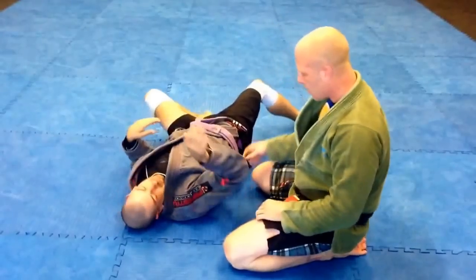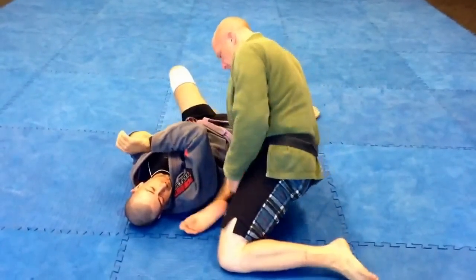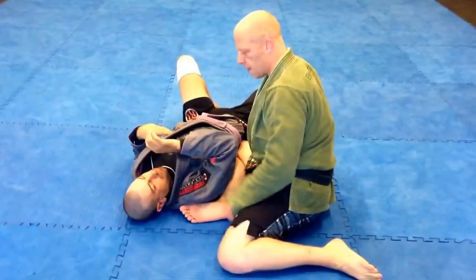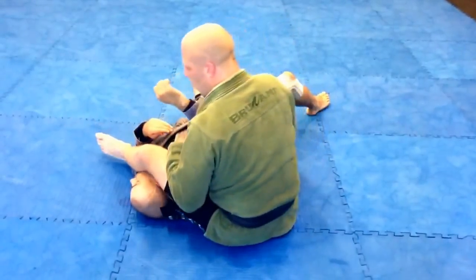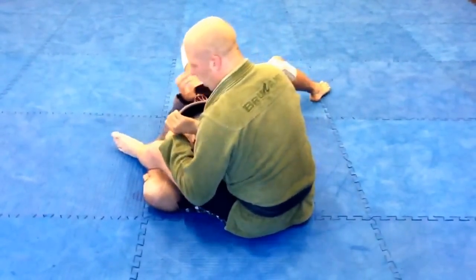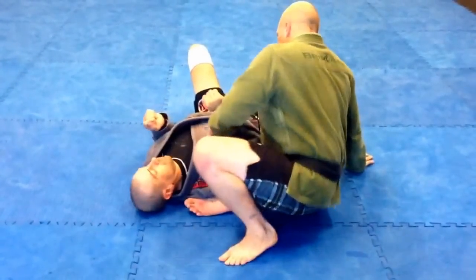Once that elbow is up in the air, I want to pivot on my knee on this side and slide my foot and knee in so that it comes underneath his shoulder. At the same time, my leg is going to go over his face. When my leg goes over his face, I want to make sure it comes in this way — I don't want it straight. If it's straight, it can't be heavy. I want it this way, and I want my elbow tight to his shoulder.